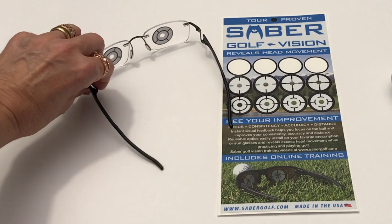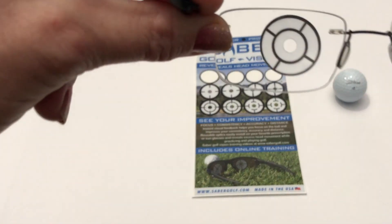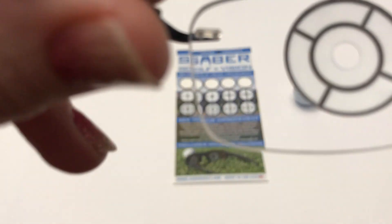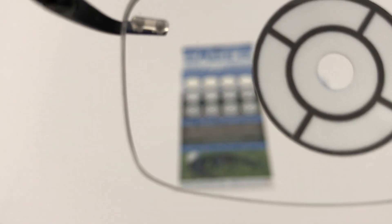After you have the optics installed on your glasses, simply put them on your face. Look down at the golf ball. Line up the golf ball in the center of the optics. As you make your golf swing and move back and forward, your movement will be revealed.